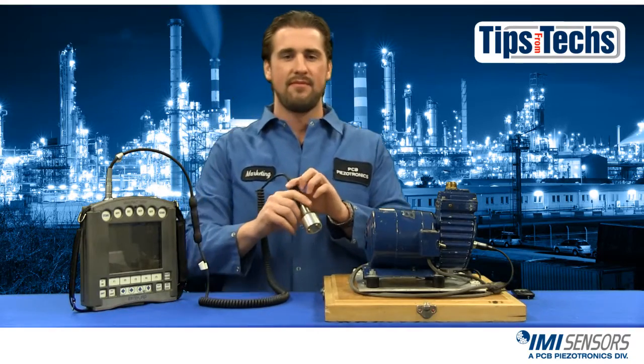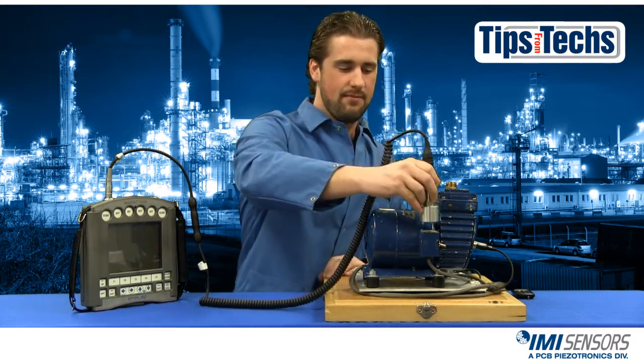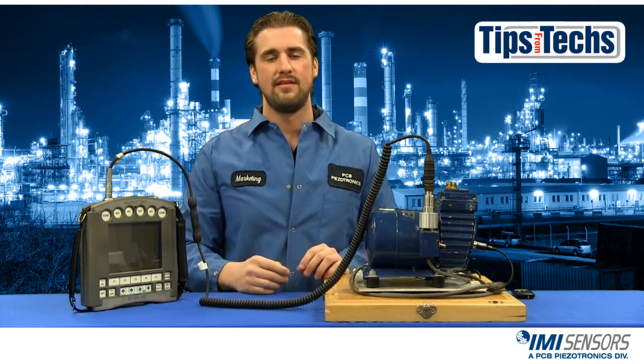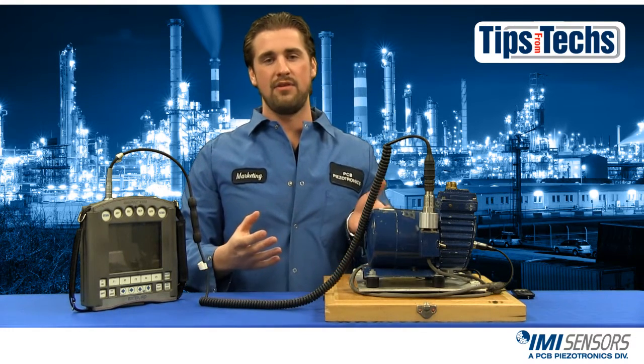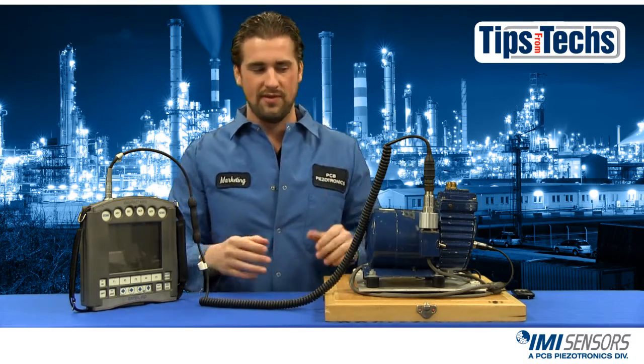The improper way to mount an accelerometer is to just kind of slap it on there. You can hear the noise it makes and what it's telling you is you've now saturated the accelerometer. Your readings will be inaccurate, and not only will they be inaccurate on this machine but they could be inaccurate at future points. So you want to try to avoid that.